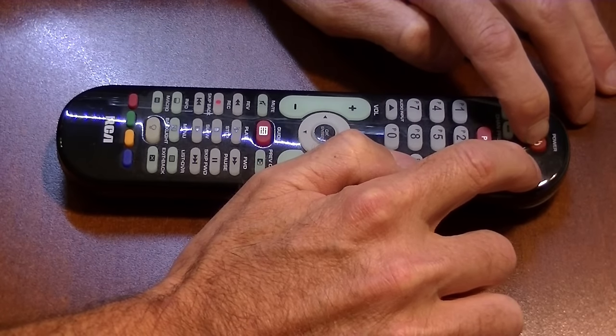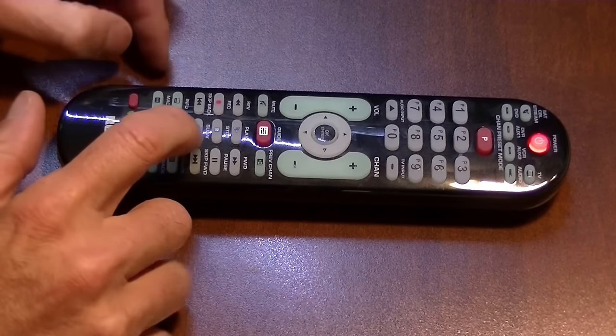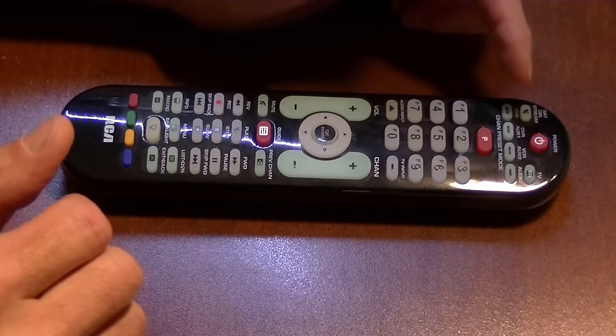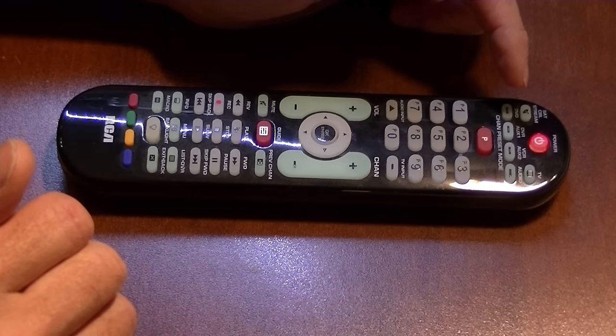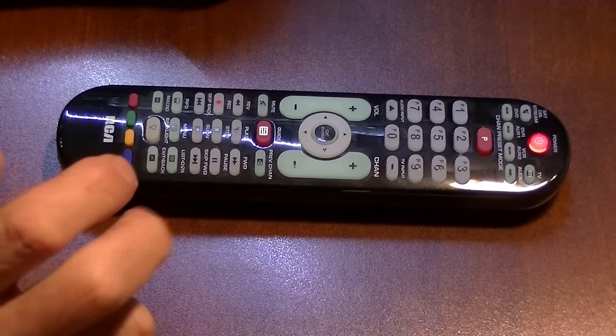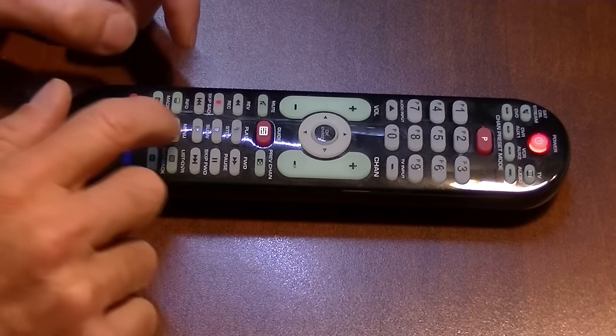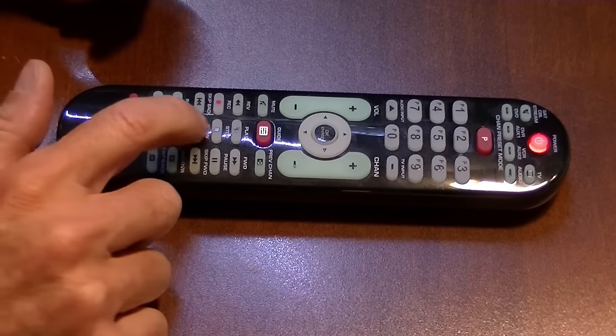Then you hit slow. What it's doing is it's sending codes to your TV. If your TV turned off, then it was one of those codes. If it didn't, you hit slow again — it's sending out another ten codes.